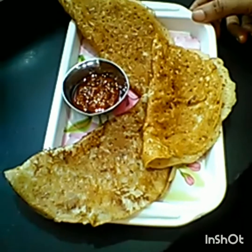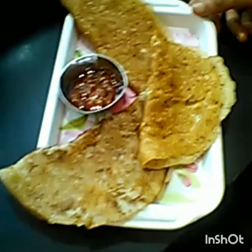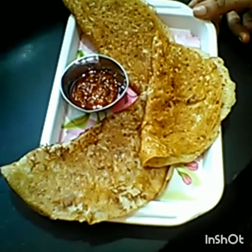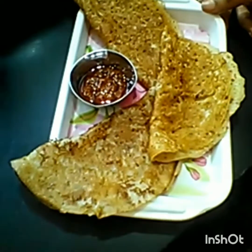Hello friends, I am Raghini and I am the host of my channel, Raghini's Kitchen Diary. Today I am going to make a new recipe which is called Turbuts.